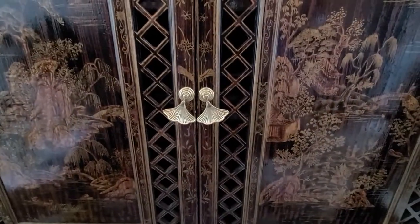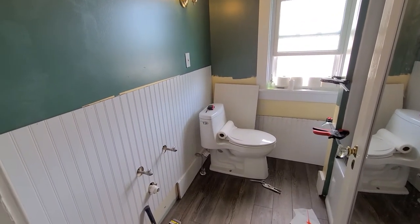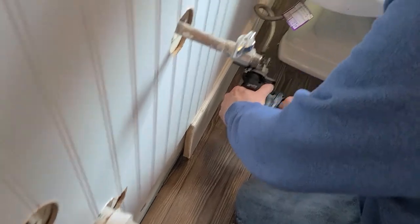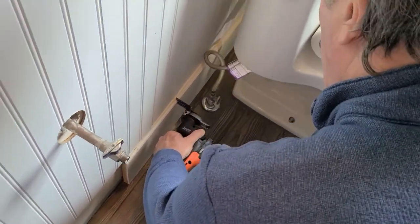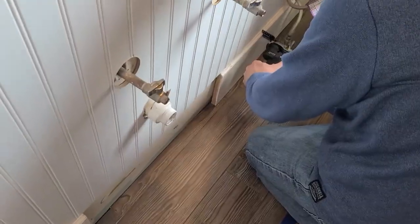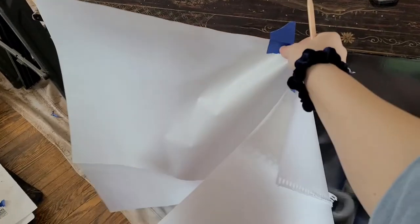In order to make the vanity look truly custom and intentional in this bathroom, I wanted it to fit as closely to the wall as possible. Using a multi-tool, we took away a little bit more of the baseboard and tried to make it fit around the contouring of the bottom of the cabinet. I filled in any gaps after installing it with some caulk and it looks pretty seamless and nice.